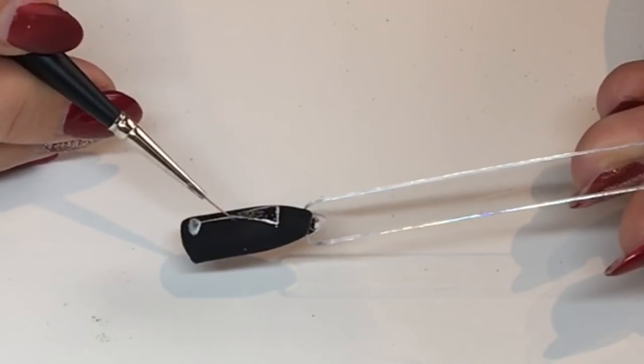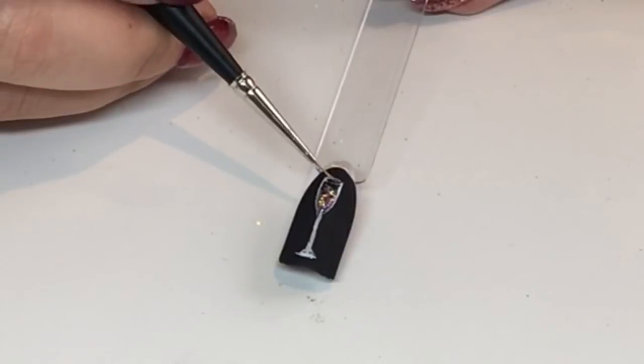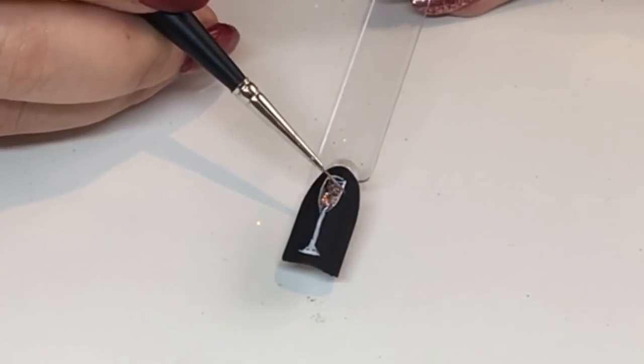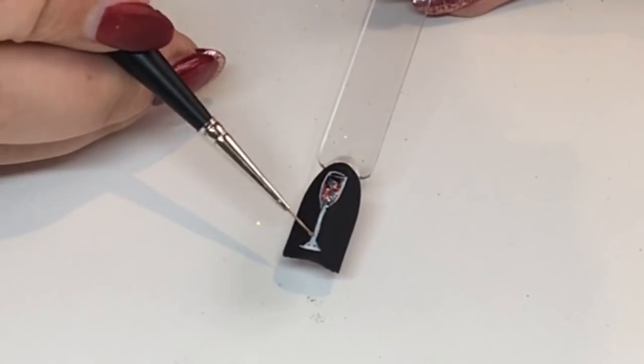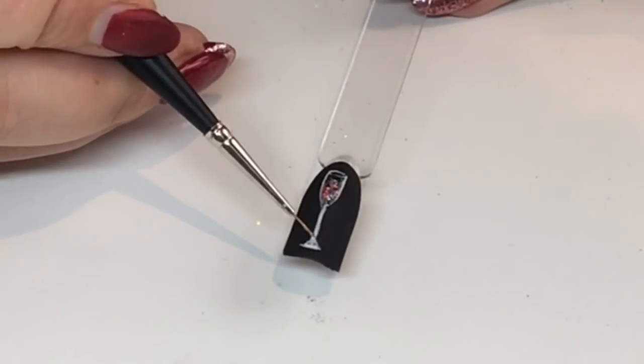Go over the entire glass with the top coat and then cure that in your lamp. Do the same with the other glasses, cure them all, and then you're finished. I'm using a no-wipe top coat, so I'm not going to need to cleanse it or anything after.